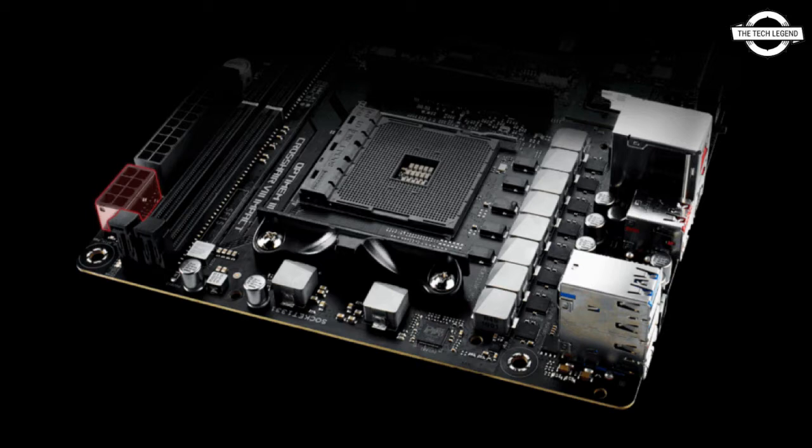DDR4-6666 on ROG Strix 550i Gaming using the AMD Ryzen 4700G processor and Crucial Ballistix Max Memory. Asus is committed to providing the best BIOS support and will continue to optimize the BIOS to offer the best performance and user experience.